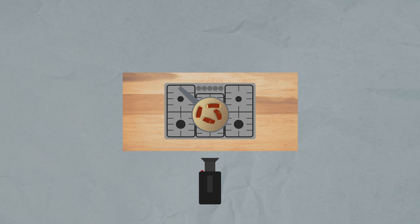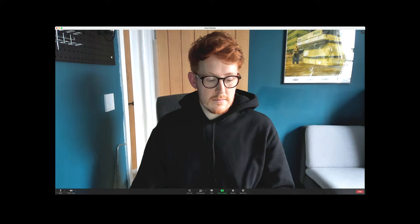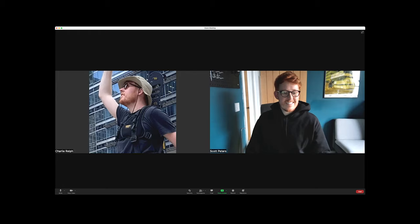From memory, lighting was as simple as one big key light, one spot with cutters for the background, a bunch of practical lights, and some negative fill. But I thought it'd be best that I checked in with the man that actually lit it, Gaffer Charlie.